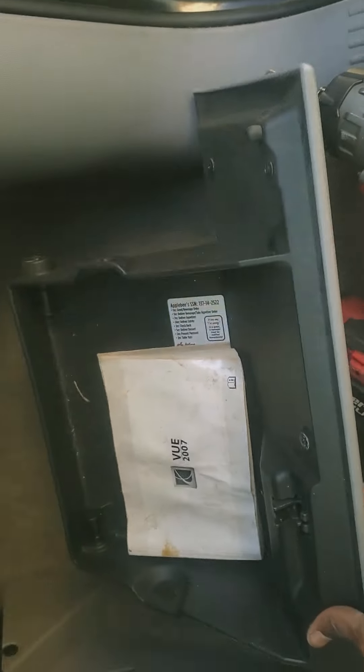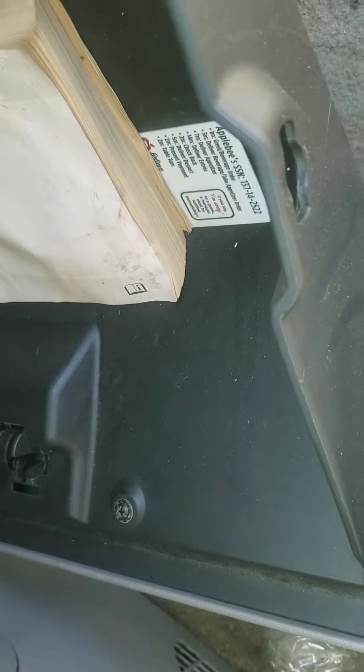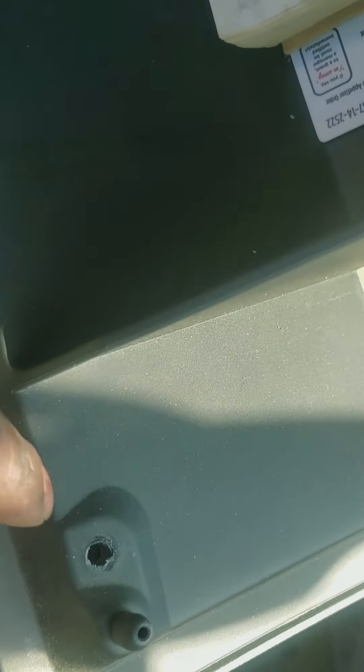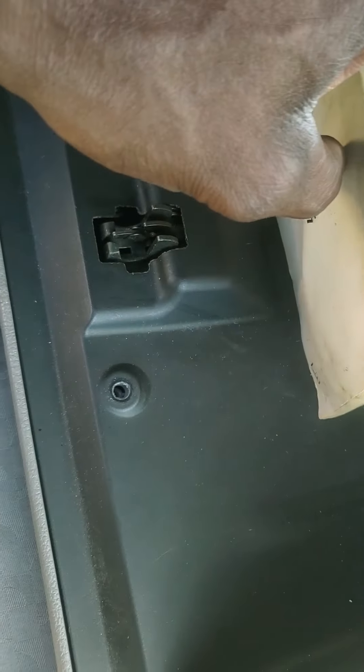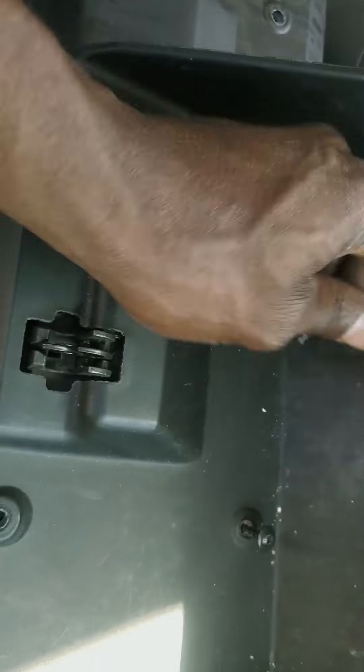Now you can pull the whole glove box off. Then we get to the latch — you've got to take out some Phillips screws. Actually, it's seven screws: one, two, three, four, five, six, and seven. I had said five at first but it's seven total — let me get those removed.